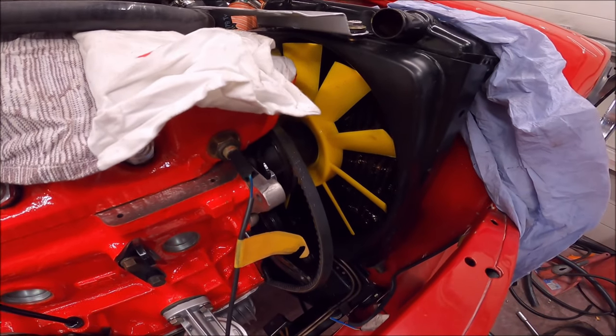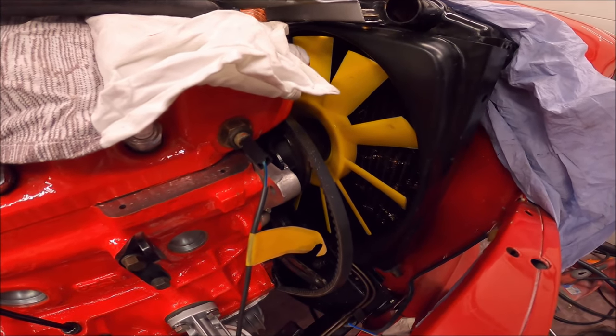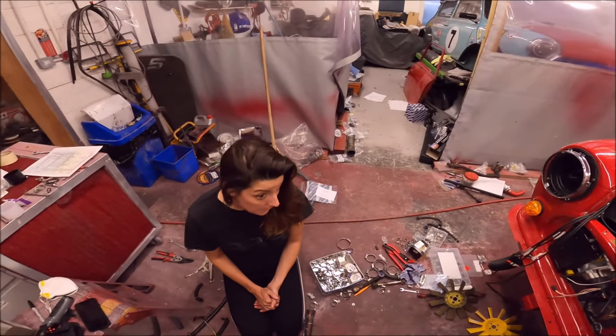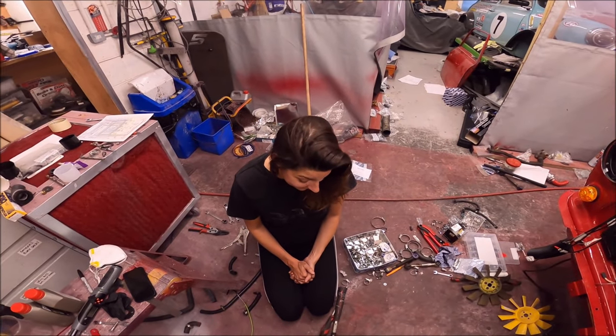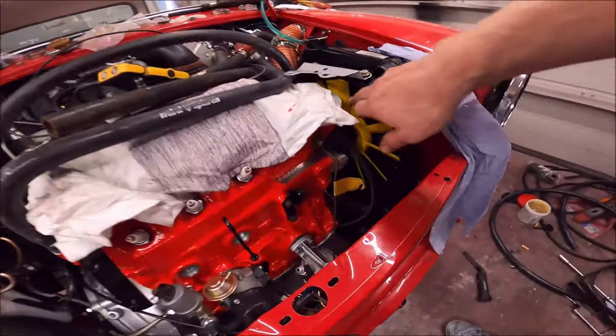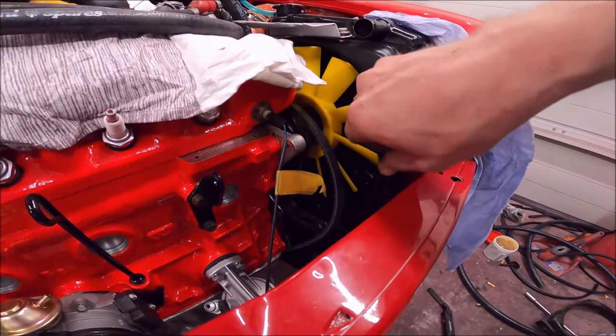It's catching on the bottom of the cowling - how annoying. There's plenty of clearance at the top and the sides, it's just catching on the bottom.